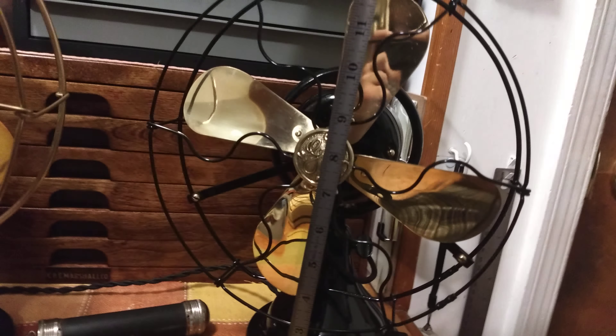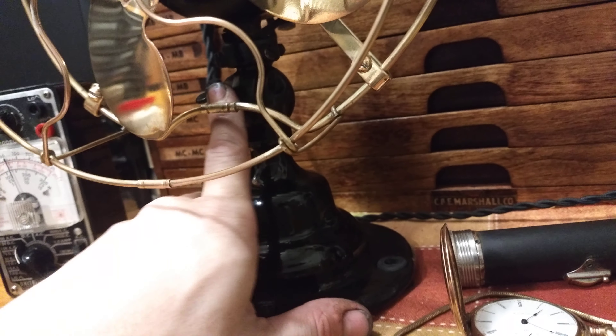The GE is a little shy of 13 inches tall. Over here, the Emerson has my favorite Emerson base, which is the smooth step base.